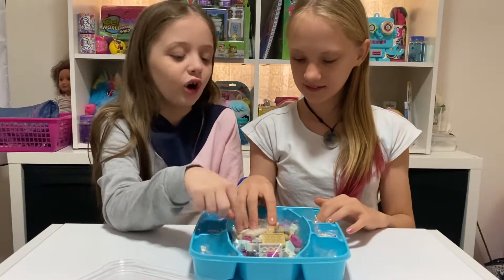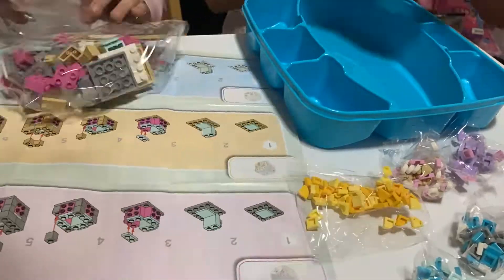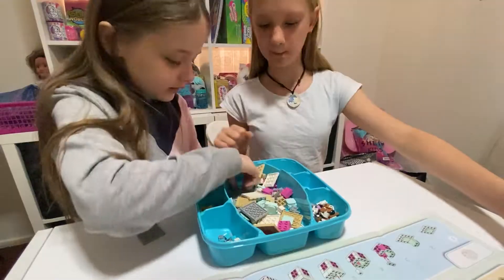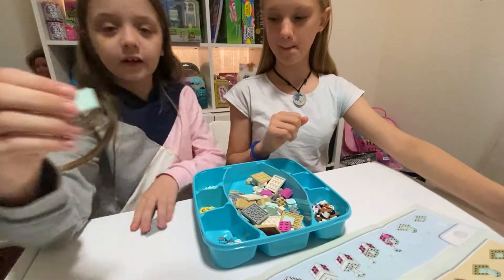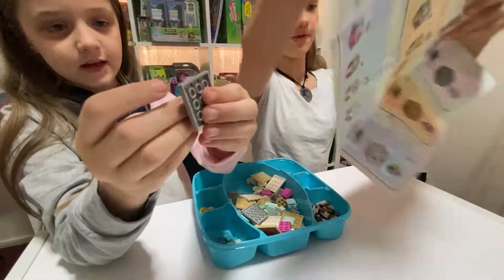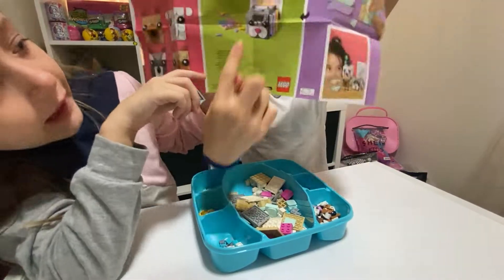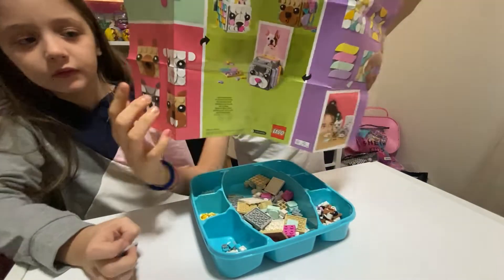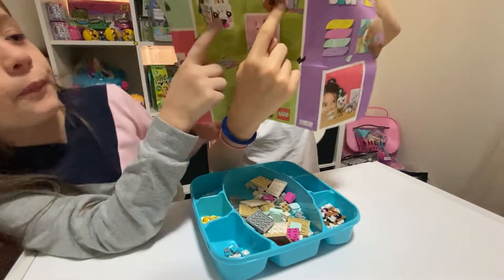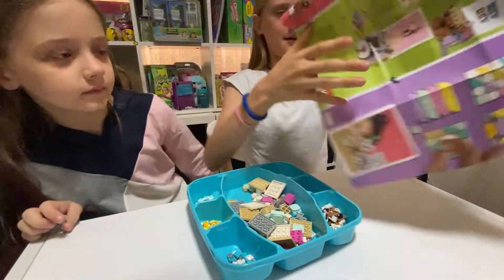I found the thing that I need - I'm going to make a cat. So first Lacey's going to make this one and I'm going to make this one. Then we're both going to combine these ones. Okay, let's get to it!